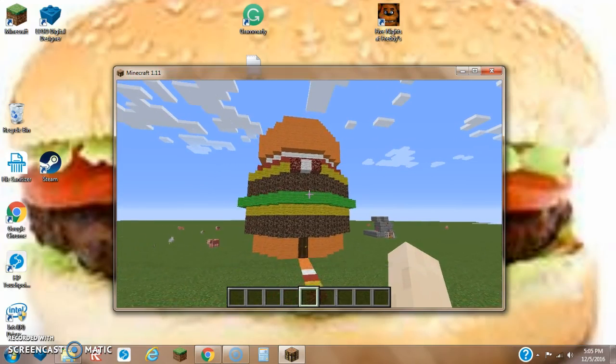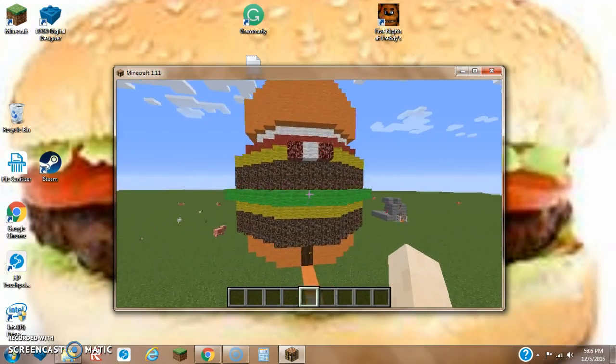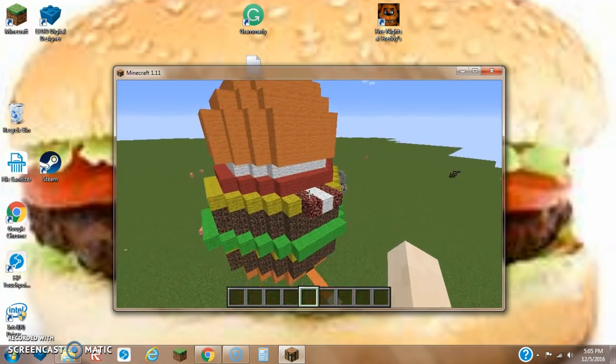Hey, what's up YouTube? In this video, I'll be showing you guys how to make the interior for my burger house.